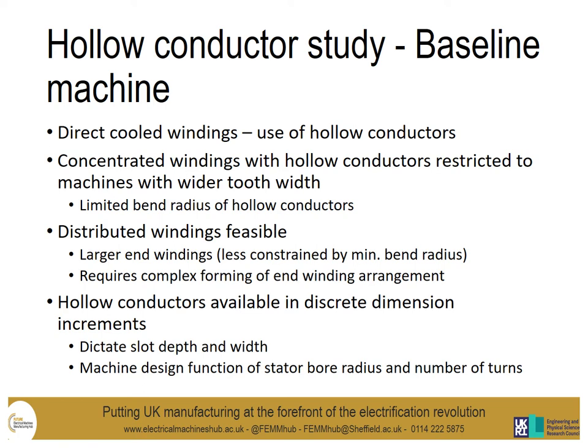However, as it will become apparent, this requires a much more complex forming of the end winding arrangement. Furthermore, the hollow conductors are commercially available in discrete dimensions, so the slot depth and width is largely dictated by the increments of hollow conductor sample available. You find the machine design becomes a function of the stator bore radius and the number of turns.